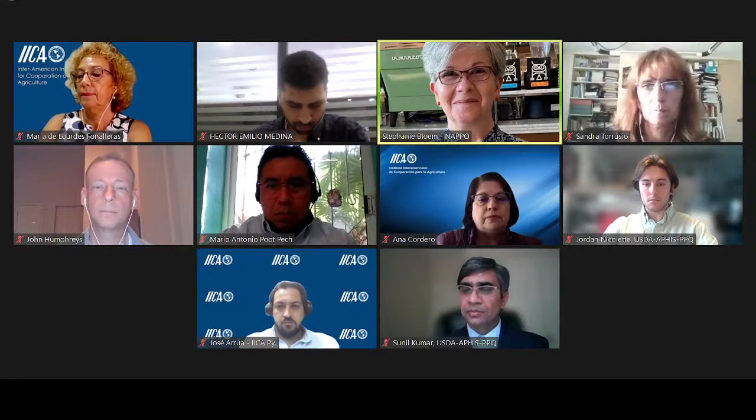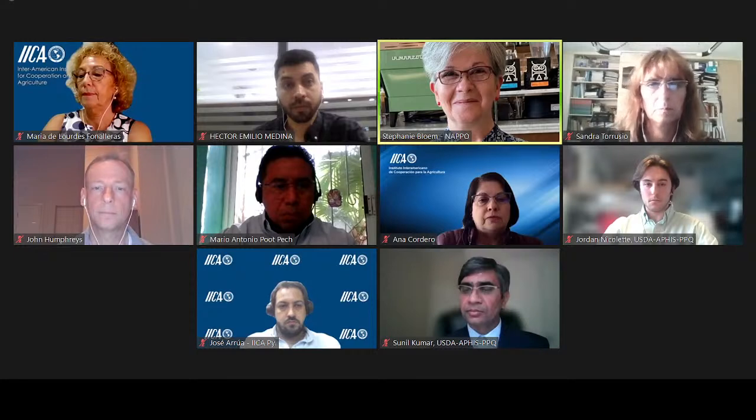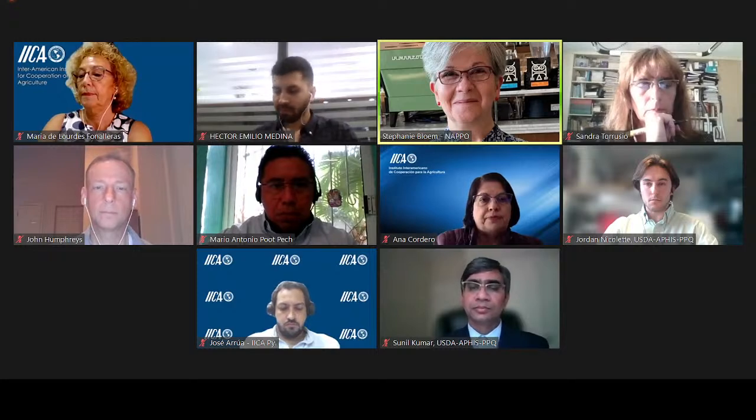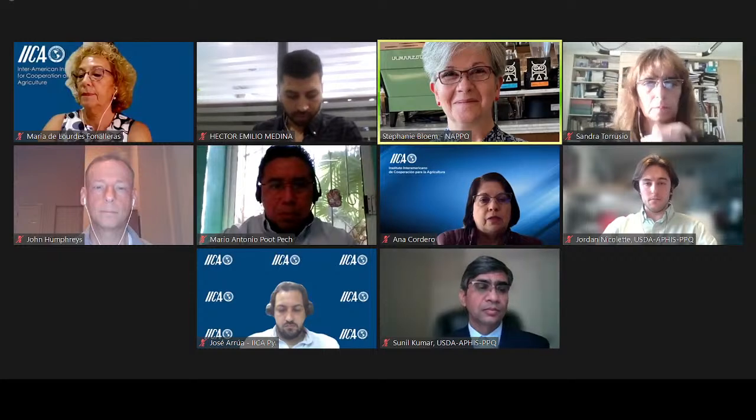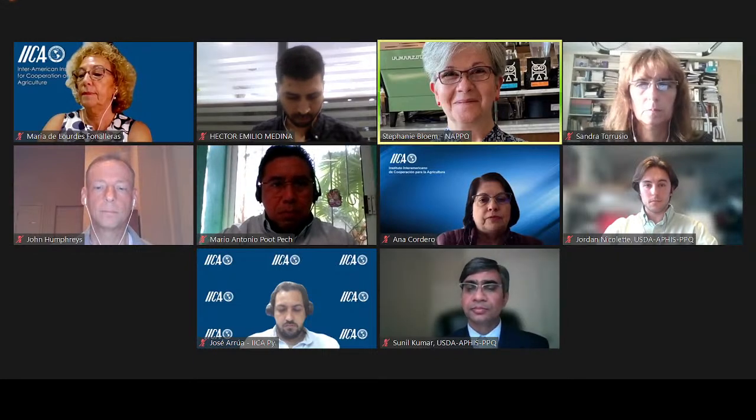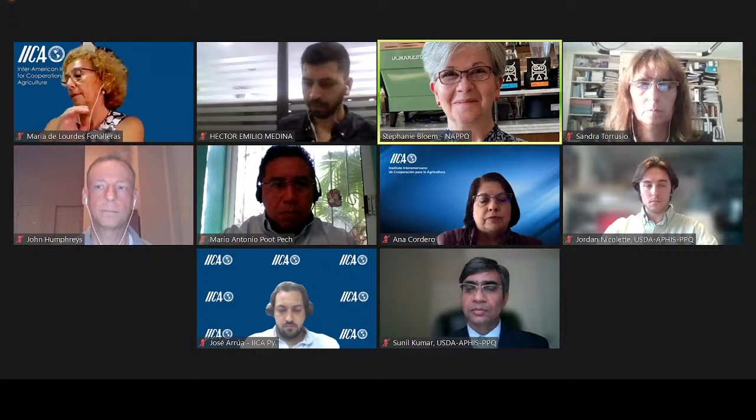Thank you very much for participating in this event. We have received a lot of interest, so we are grateful for your presence today. I'd also like to thank the organizers of this event, the coordinator of the group, Héctor Emilio Medina, and also Dr. Mario Putbeck, who will be one of the speakers and who also actively participated in the organization.